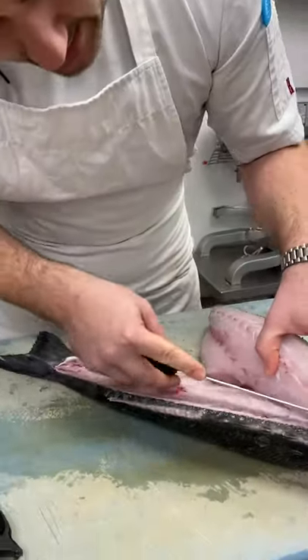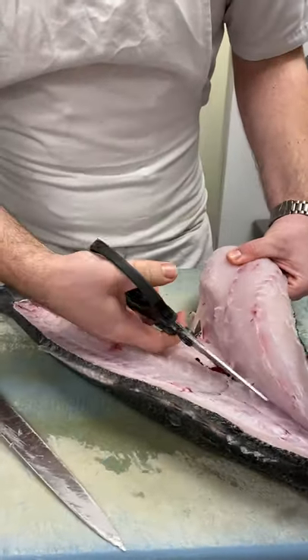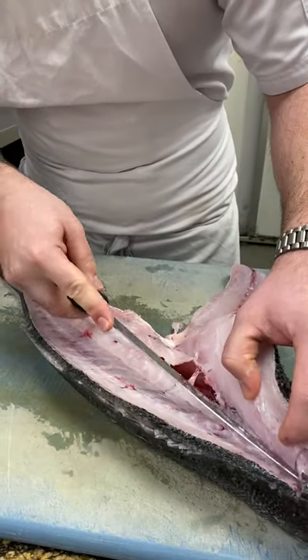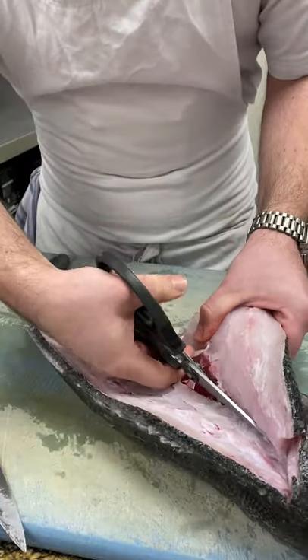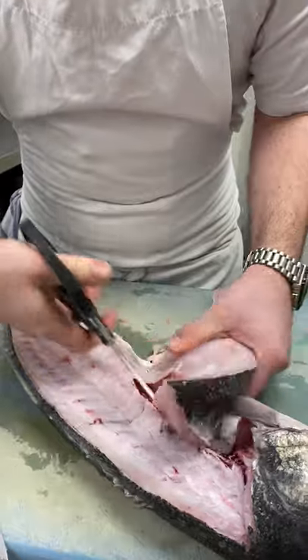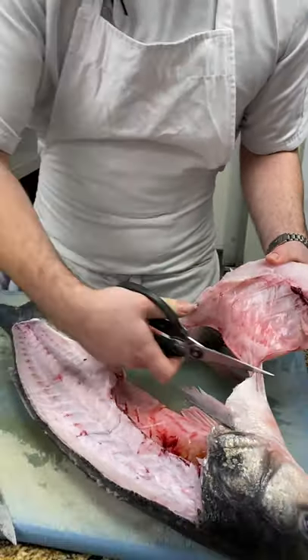When you get to about here, you're going to hit the rib cage. And then the easiest way is just to come up with a pair of scissors, and come up all the time, just keeping the meat well away from the bones. And you release it.